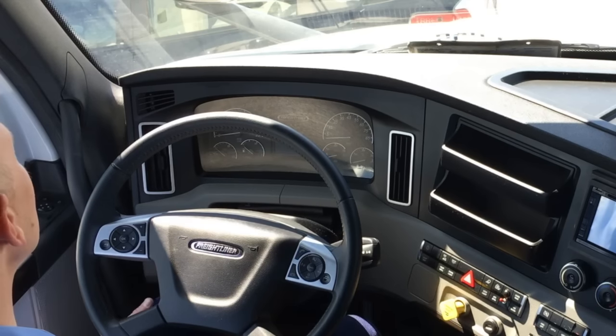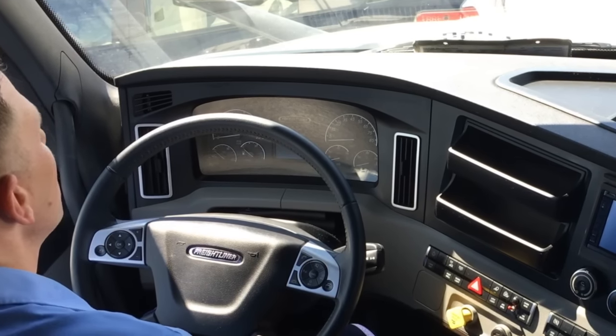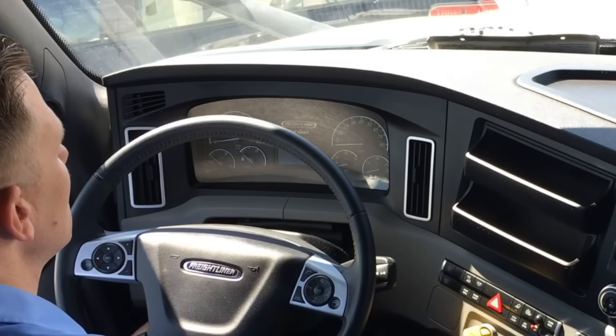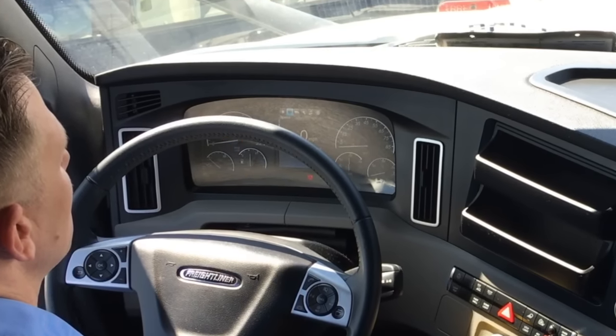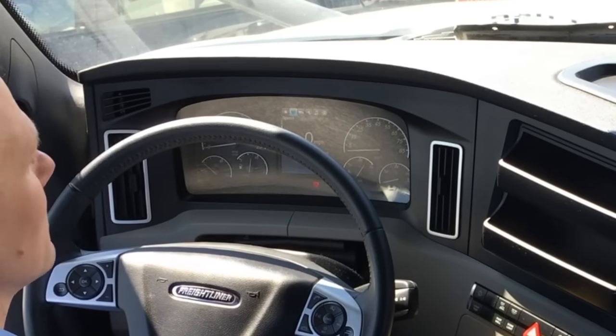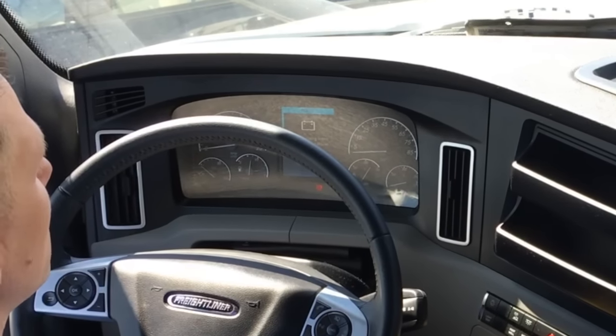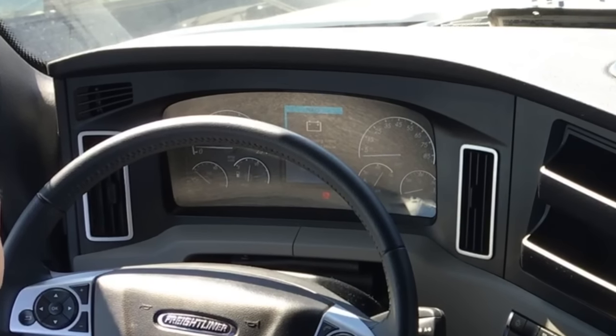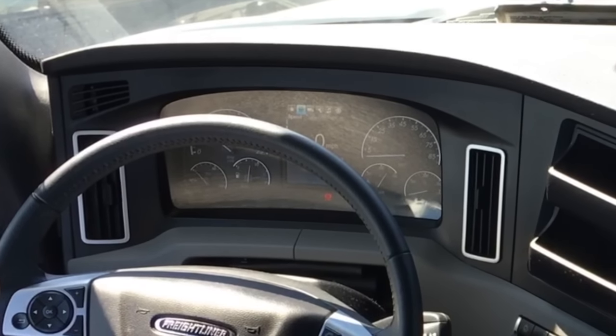The key ignition switch is located on the left-hand side. To start the tractor, you will turn it to the first position — this allows the gauges to cycle and everything to come on. Once that's on, you will turn it to the second position and the tractor will start.